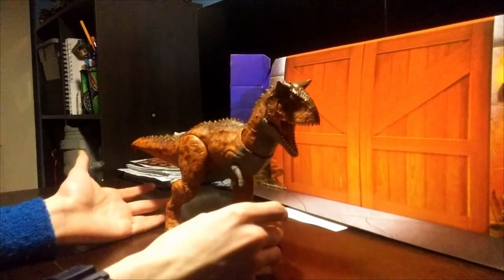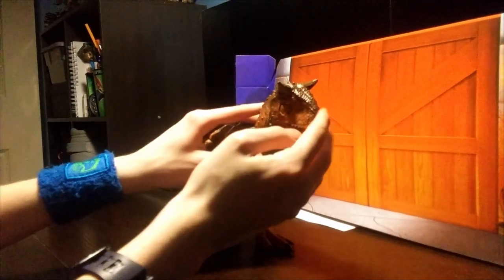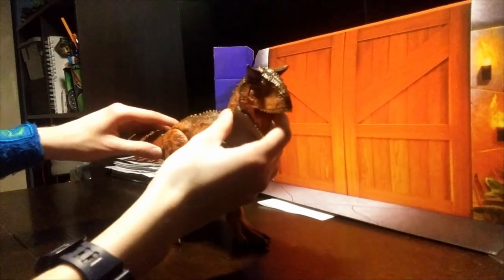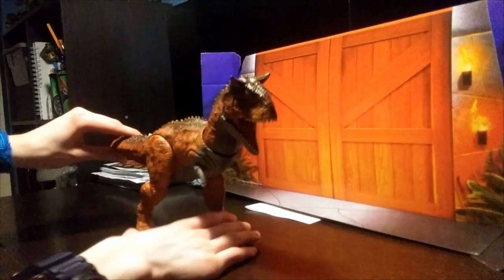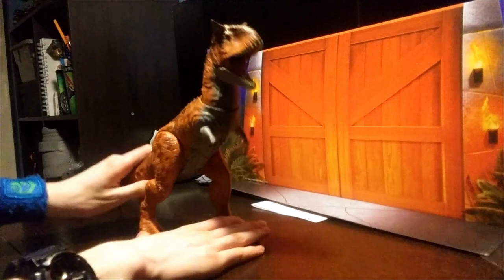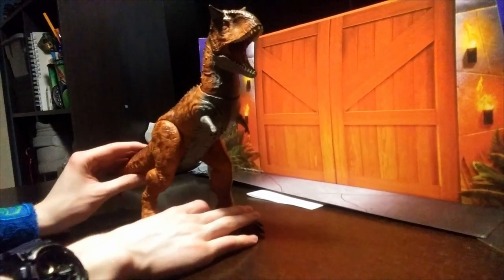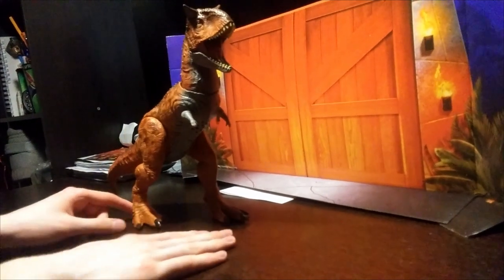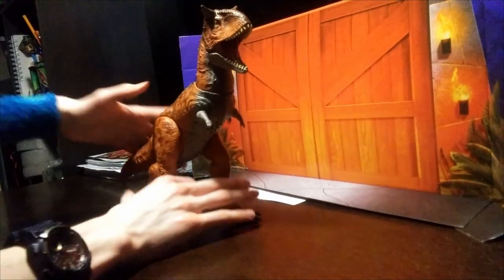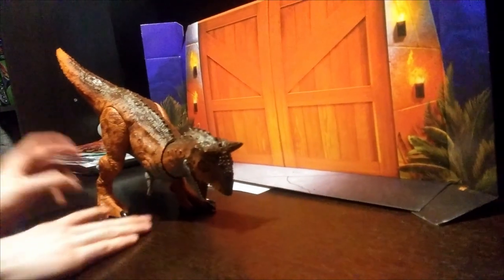In terms of articulation and action features, the whole neck, head, and tail are part of the action feature — we'll show that last. You can rear this guy up, and it will make sound. You can rear up this high, and it can go down like this, as if it was eating something.